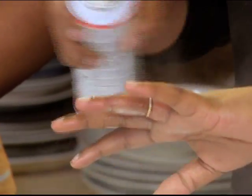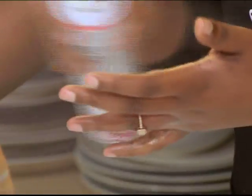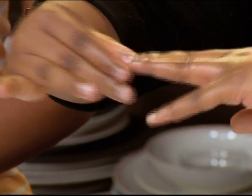All you have to do to get the ring off your finger is use your Spray and Cook and then spray it all over your fingers and the ring. And then the ring glides off easily.